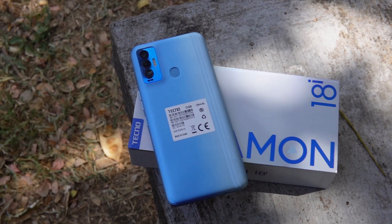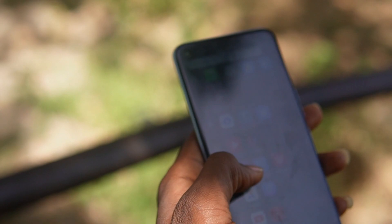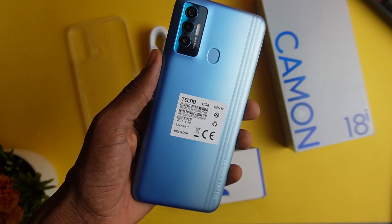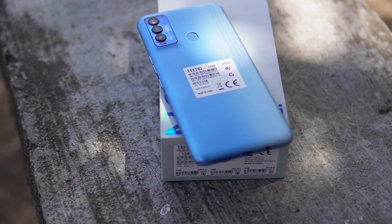The Tecno Camon 18i has a 5000mAh battery and you are guaranteed a whole day's usage. If you turn off the high refresh rate, you can extend battery life further, as the high refresh rate significantly drains the battery. The charger in the box charges the phone from 0 to 100 in about 2 hours, and you should expect at least 7 hours of screen-on time under heavy usage. The battery life is okay on this phone.